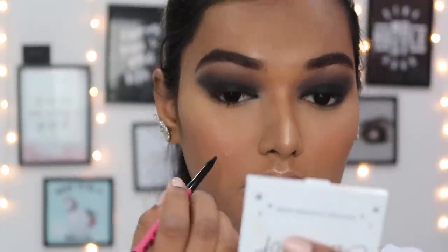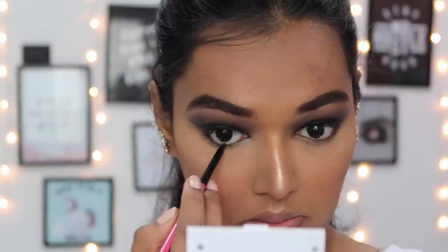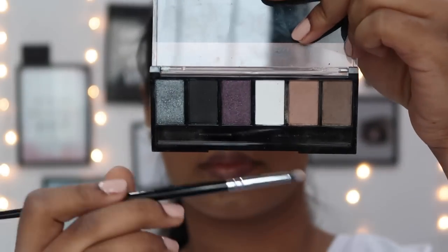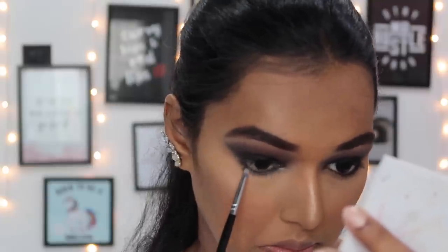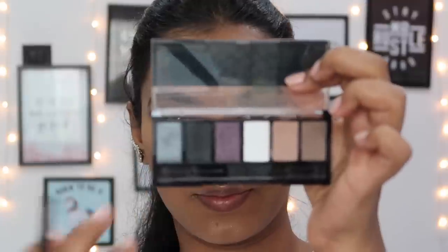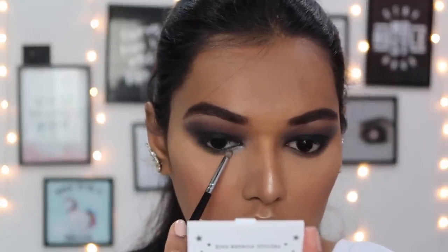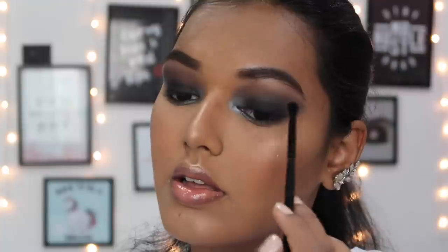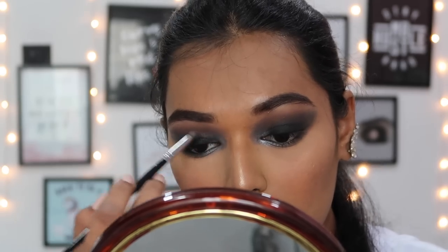For kajal I'm using the Nykaa Rock the Line kajal - it's a nice deep kohl and creates a nice smokiness to the look, and it's very affordable. On a small pencil brush I'm taking the same colors from the crease - the two browns - and smoking out my lower lash line. I'm spraying the brush with NYX Dewy Finish setting spray and taking the silver shadow, which is so pigmented and smooth, to intensify the inner corner. I liked how the silver looked so I took an ELF crease brush and took it higher up.